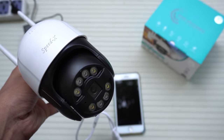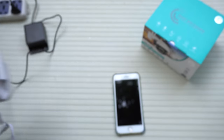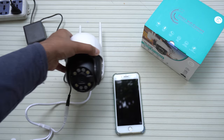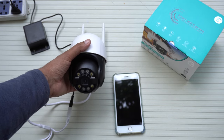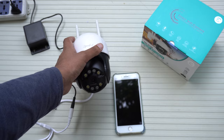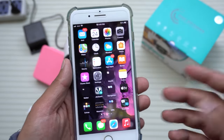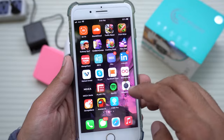The access point is ready and the camera has completed its rotation. Now we can connect it to our app. I'm going to put it on a base so it can stand, and then open the V380 Pro app that you just installed.